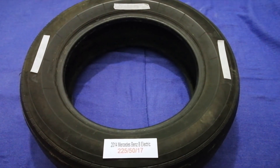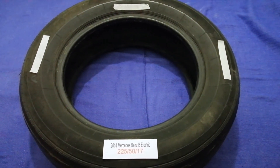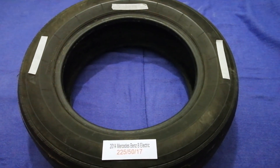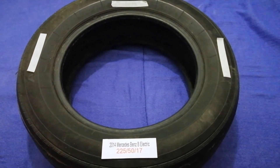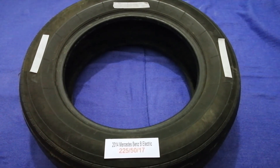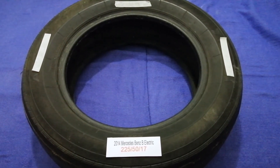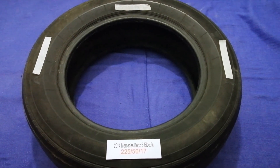The tire size for your 2014 Mercedes-Benz B Electric is 225/50/70. Driving on bad tires is terrible for your car and a danger to you. Worn out, old, and damaged tires cause unnecessary wear and tear on your car. Replacing your tires regularly is very important in order to keep you safe on the road.